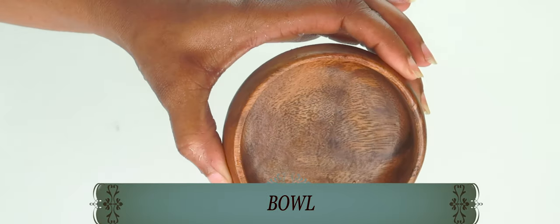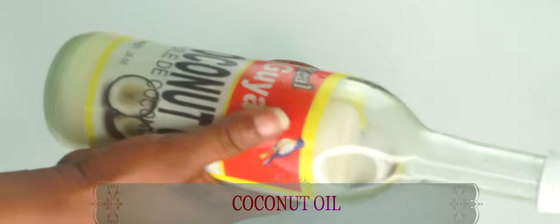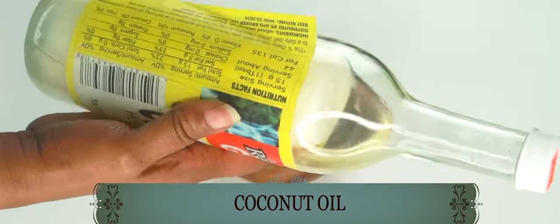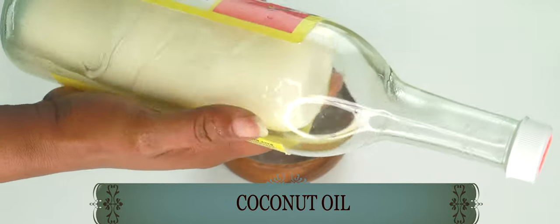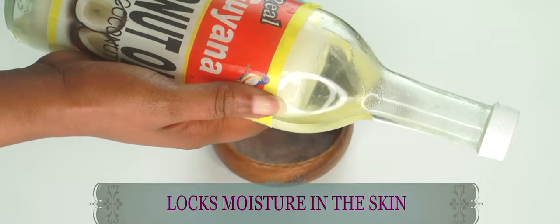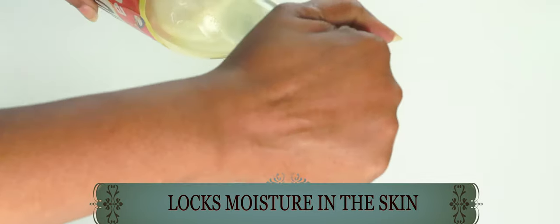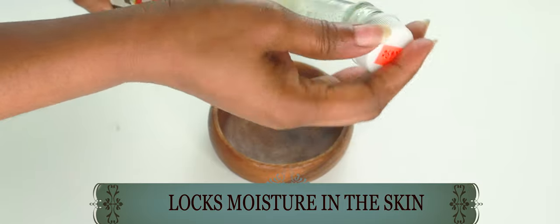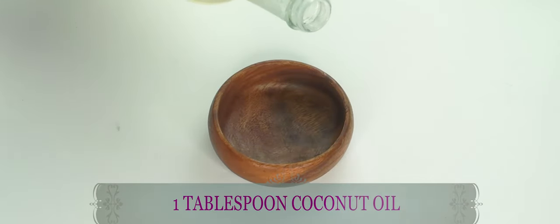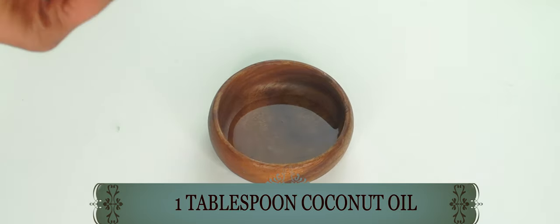Now we're going to be making a homemade facial moisturizer. You're going to need a small bowl. Our first ingredient is coconut oil. Coconut oil will help to lock the moisture in the skin — it will keep the skin hydrated, soft and supple. Coconut oil is also one of the better oils to use to clear the skin of hyperpigmentation. I'm using a tablespoon of the coconut oil.